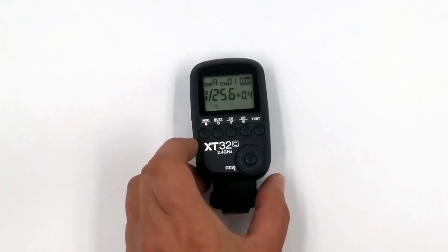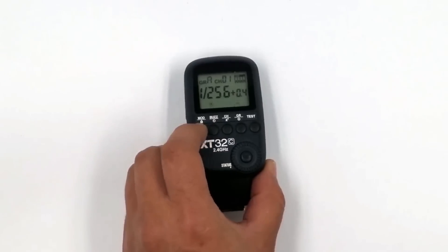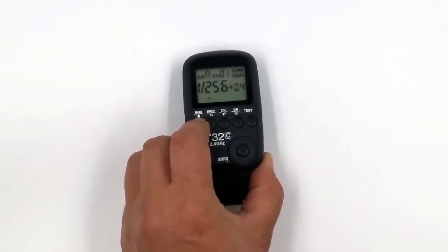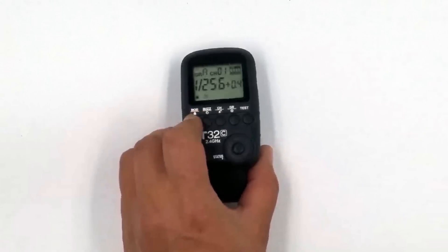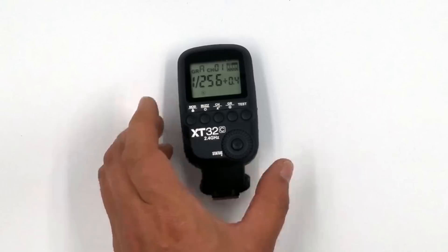Here's our first button — this is our modeling light. We can turn the modeling light on and off. If we hold it for two seconds, this engages the lock button function, so that locks everything. You can't accidentally bump it, accidentally press something, or change any settings. That's one of my favorite things about the new X-System, that it has locking buttons so I don't accidentally mess things up.